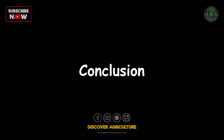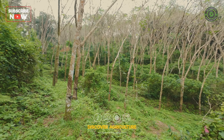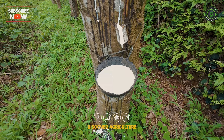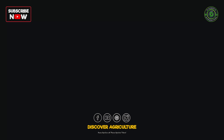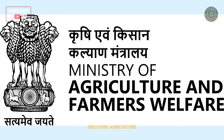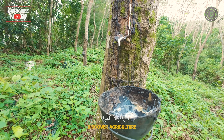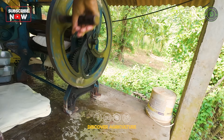Rubber farming presents a promising opportunity with growing demand for natural rubber latex across various industries. However, it also comes with challenges. To maximize profitability and ensure sustainable practices, rubber farmers should focus on adopting modern techniques, effective labor management, sustainable practices, government support, and market awareness. By addressing these challenges and leveraging opportunities, rubber farming can be a lucrative and sustainable venture.